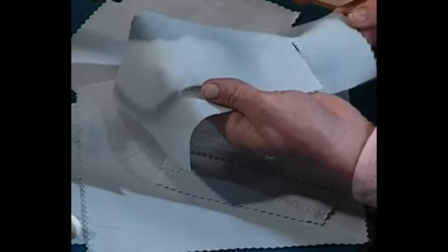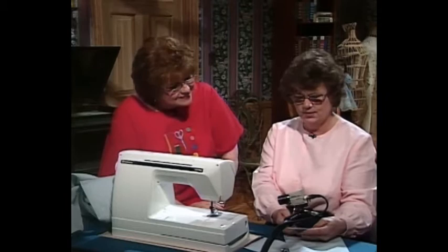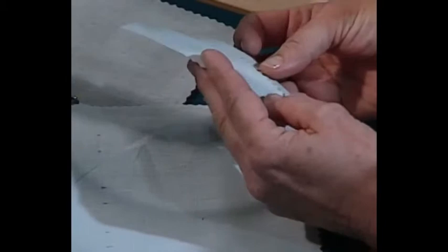Why would you bother to pull a thread? Here's an example of the same wing needle, same thread, same stitch, same setting — here it is without pulling the thread, and here it is with pulling the thread. Can you see the difference? It is truly magnificent — the open work. It almost looks like hardanger. It's just beautiful. There's just no end to hem stitching.